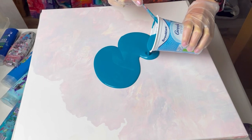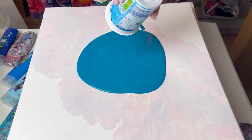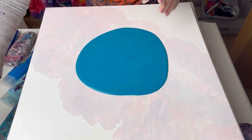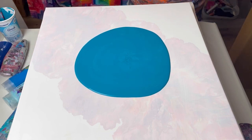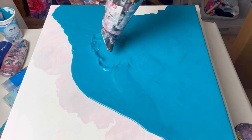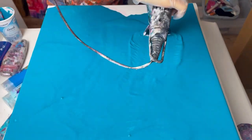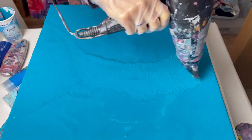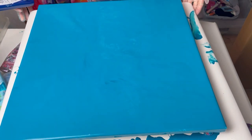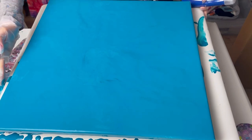I'm using a 50 centimeter square canvas. I'm just going to lay my base color down.